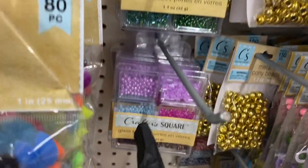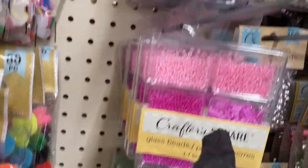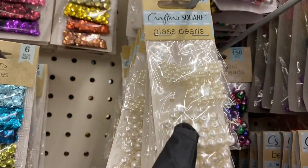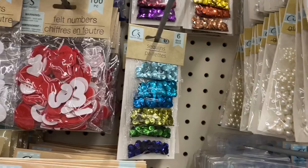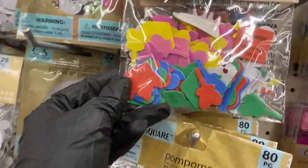Here are some more glass beads — the lavender, green, pink, and blue. Here we have the pearls in ivory and white. And look at the sequins — they have them in those colors, then they have foam stickers in different shapes.